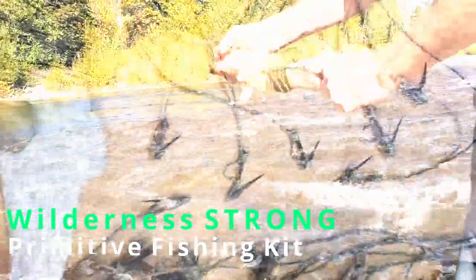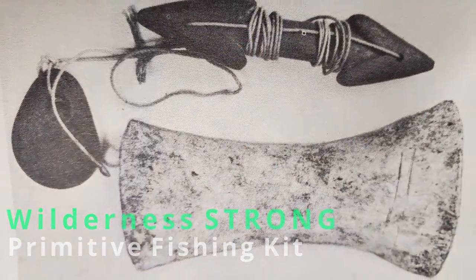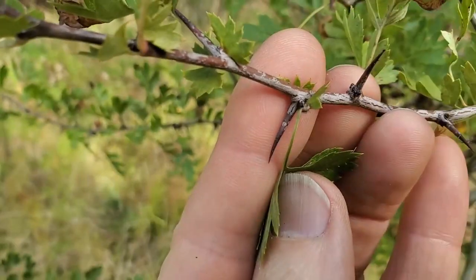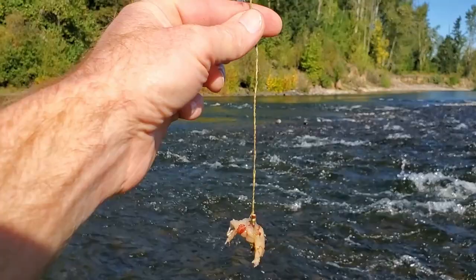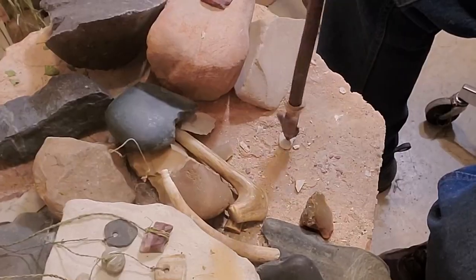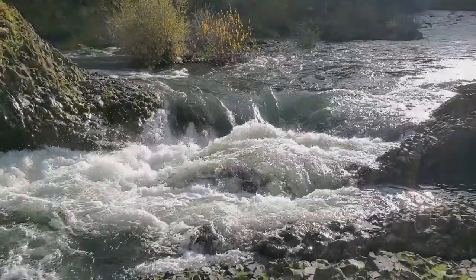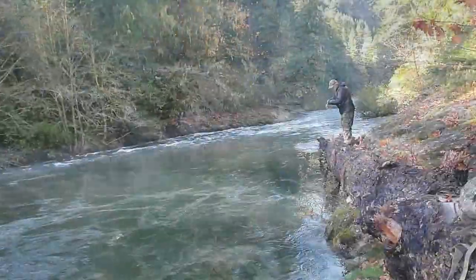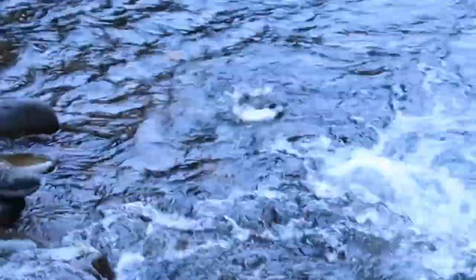You're about to see the Wilderness Strong method for making a primitive fishing kit — no modern gear or tools allowed, just raw materials collected from the wild and authentic aboriginal methods for turning those materials into hooks, fishing line, weights, and a reel, with help from a few of our favorite primitive tools. I'm Luke, this is Wilderness Strong, and we're all about nature, bushcraft, ethnobotany, and wilderness survival.